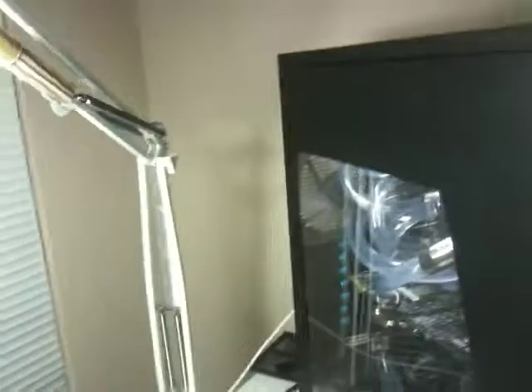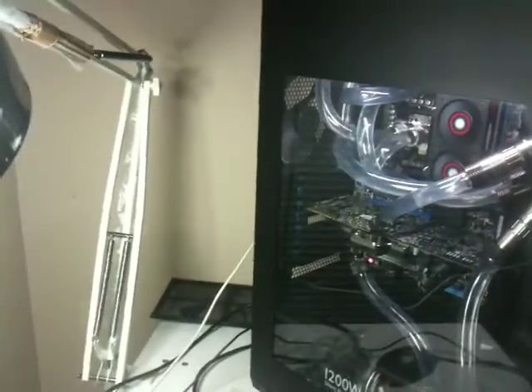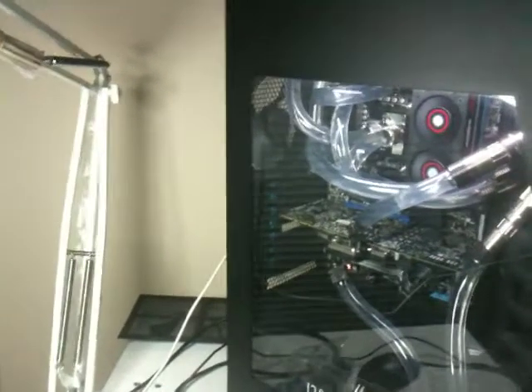Hey guys, I just finished this build — my very, very first build. I basically just followed along with a couple of plans that I saw some of the guys post on Overclockers, Corsair, and other places.